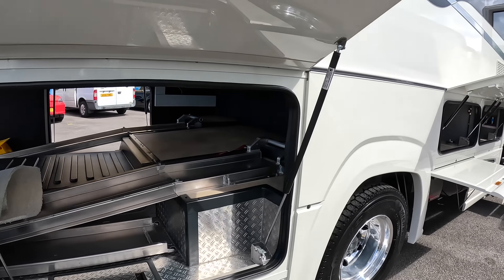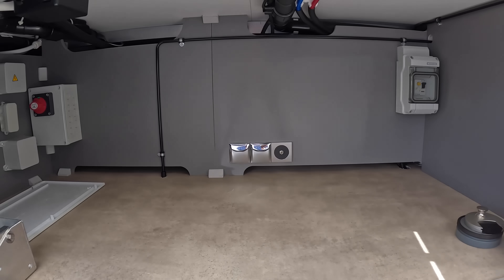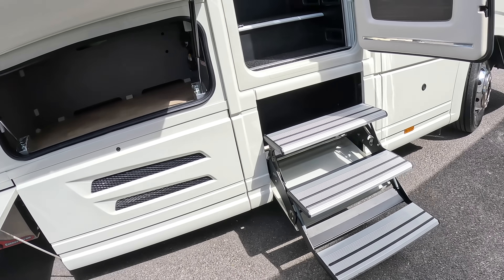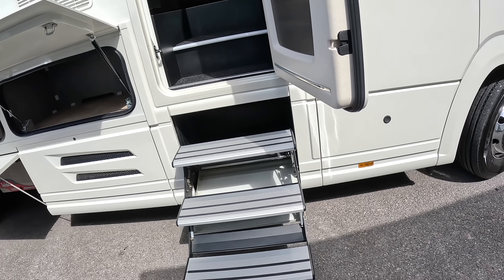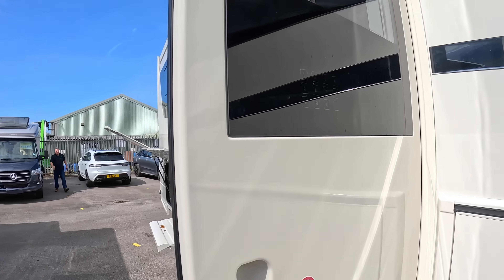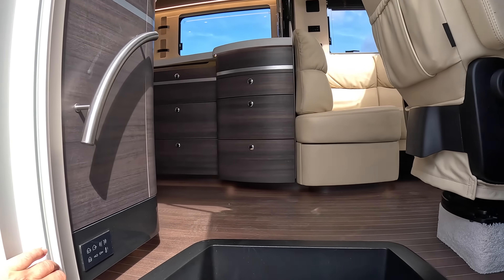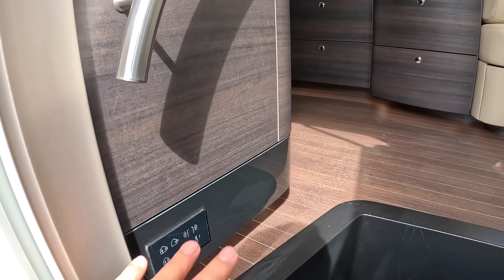There's more access from the side as well, and more storage areas along here. The batteries are in behind there as well, I believe. The steps fold out - when you're moving they're retracted, and when you stop you push a button and they power out. This vehicle also has coded access, so if you're using it as part of a motor racing team, you can give the crew a code number rather than needing to hand out keys.